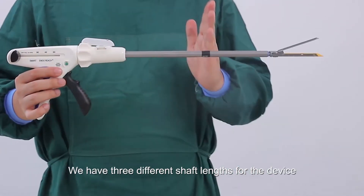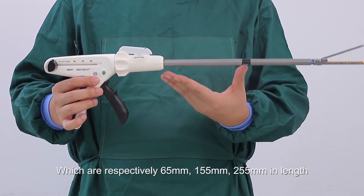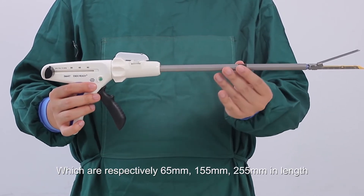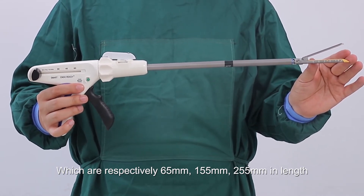We have three different shaft lengths for the device: short, normal, and long, which are respectively 65 millimeters, 155 millimeters, and 255 millimeters in length.